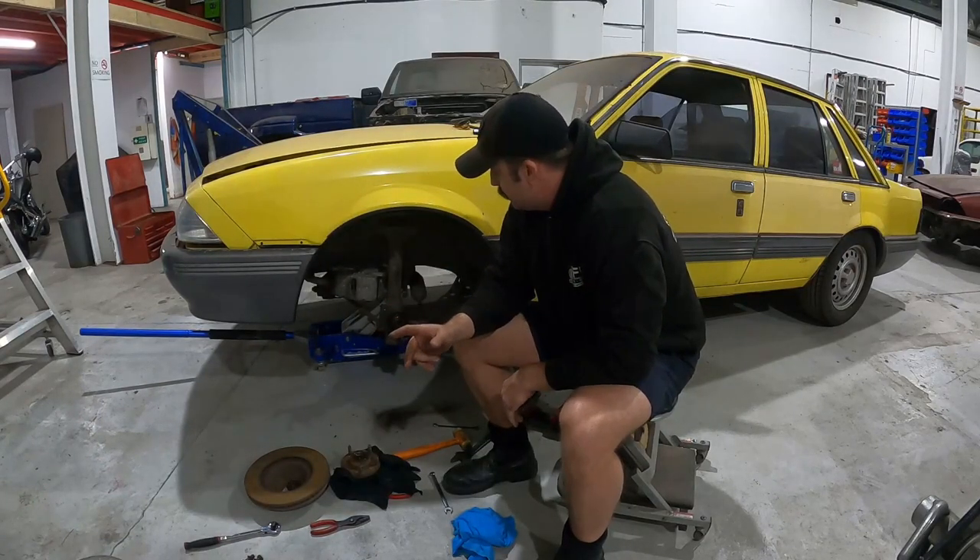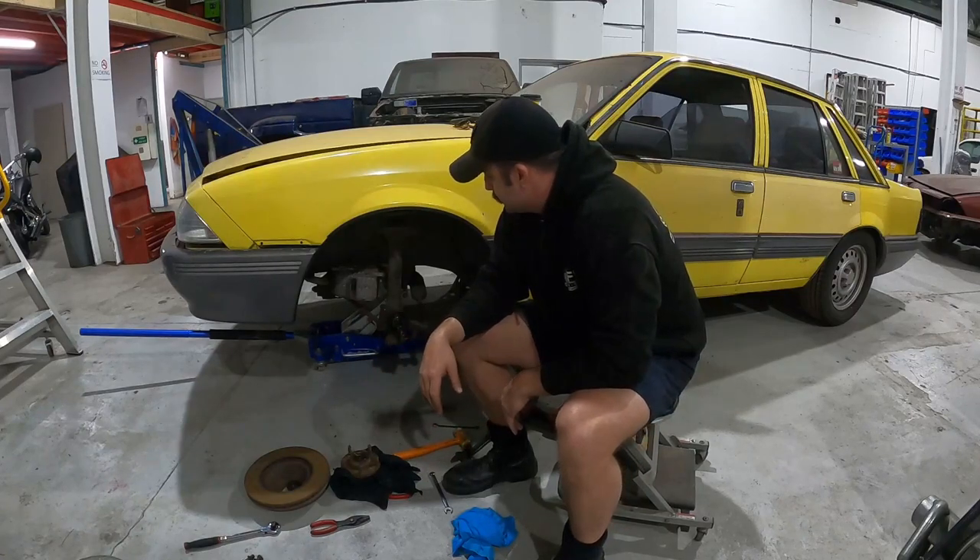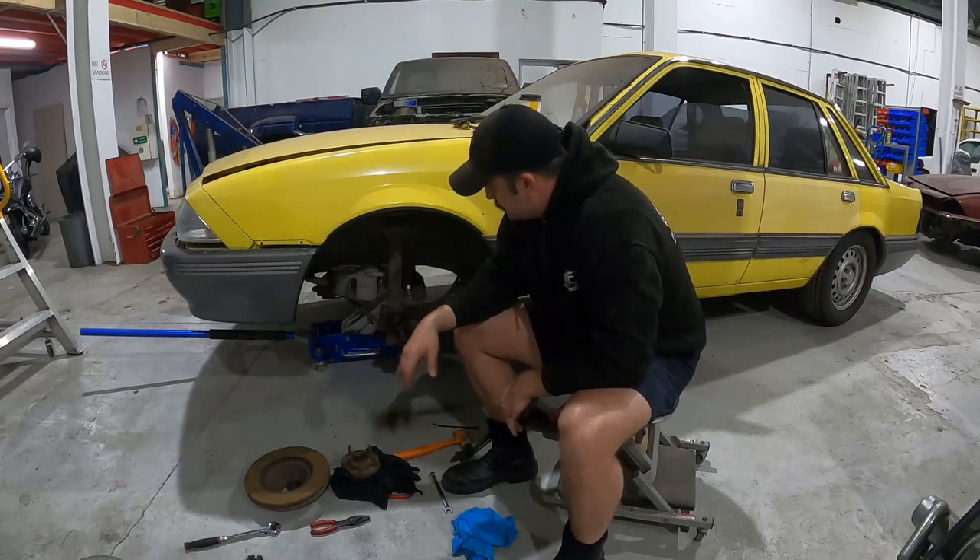Two caliper bolts, 90 mils - cracked them. The caliper was a little bit of a pain to get off just because there was a slight lip on the edge of the disc, but I got that off and got it slung out of the way.